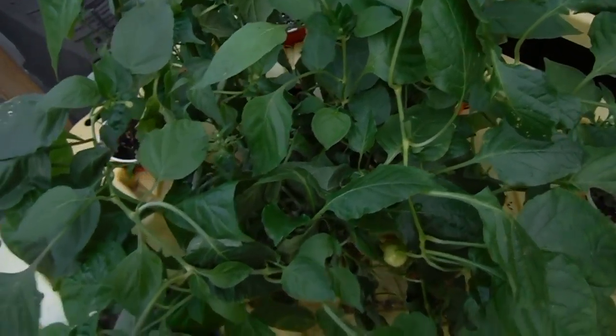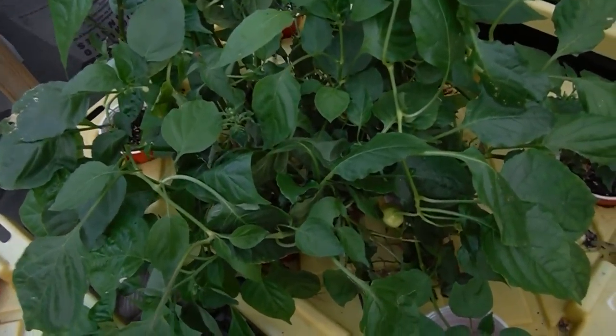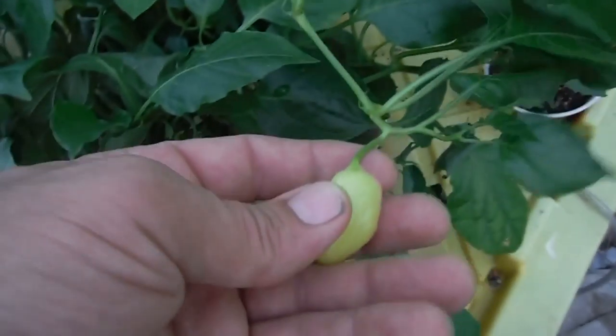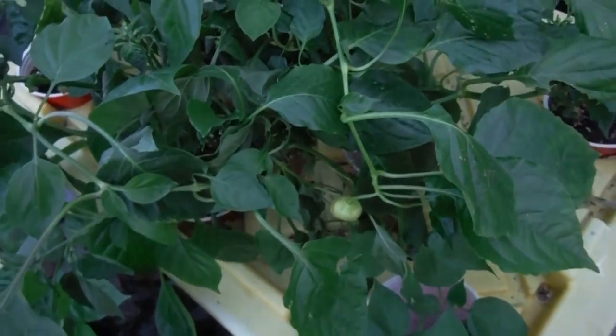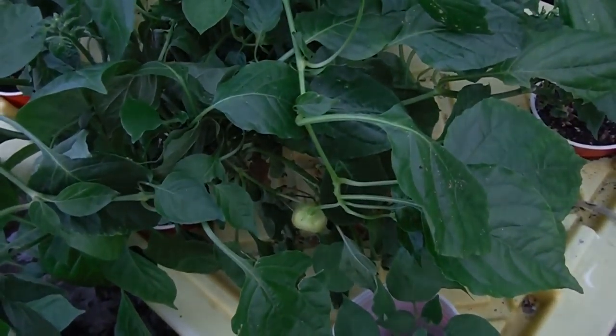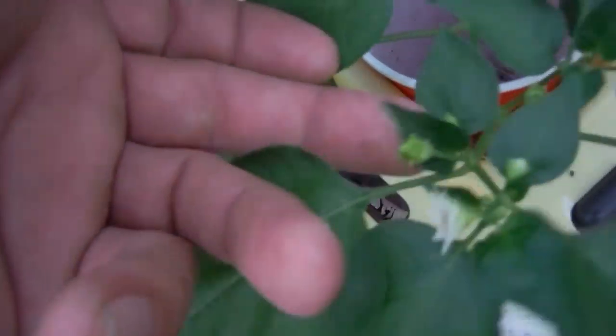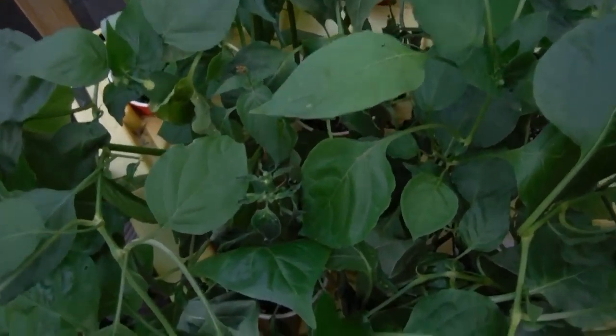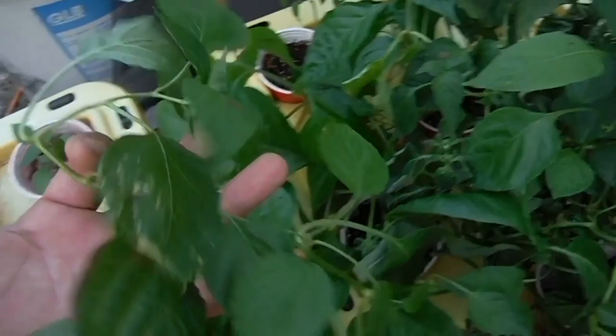Over here, I guess this would be my Sugar Rush station. Got a Sugar Rush going already — I think that was one of the ones that were inside during indoor growing. Got some more pods starting down here, there's two right there, some flowers and stuff. Here's another pod right there. They're all just a jumbled mess right here, kind of hard to tell who is who.